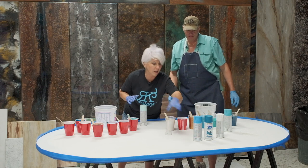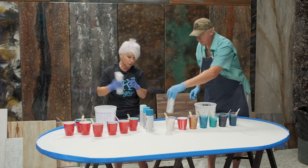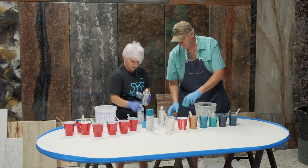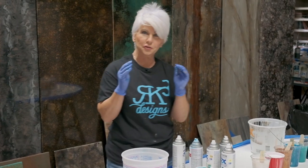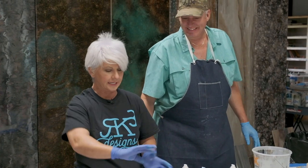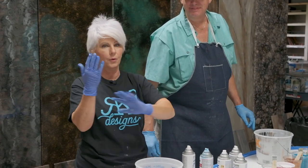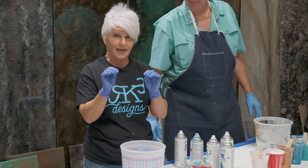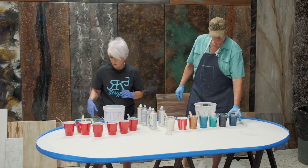In between our color coats we're going to be adding some spray paint, and what this is going to do is create some cells — one more layer of material that's going to be fighting against each other. I've instructed him to kind of do what he wants to do; we're not really going to have a recipe, we're just going to dump and spray, dump and spray. Now, if we were doing this by ourselves and not talking on camera, we would have a mask on because of the spray paint. Our epoxy has zero VOCs, but our spray paint has a little bit, so we're going to be really careful when we spray it in the bucket.